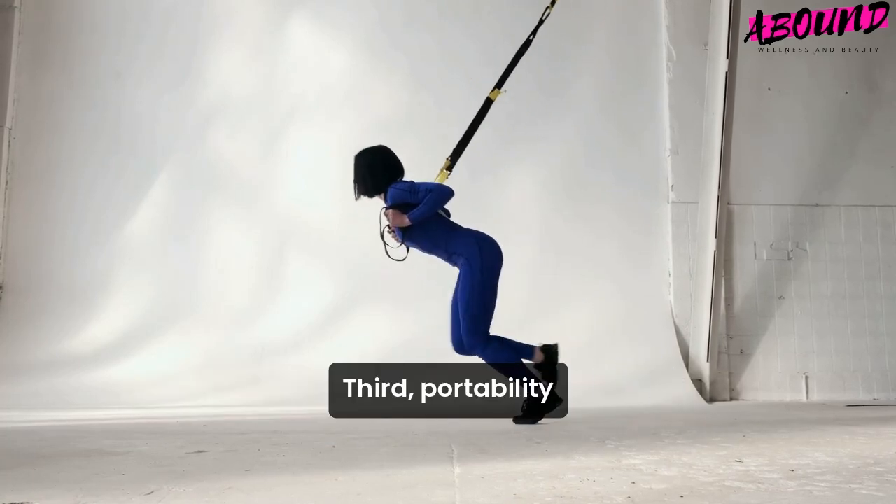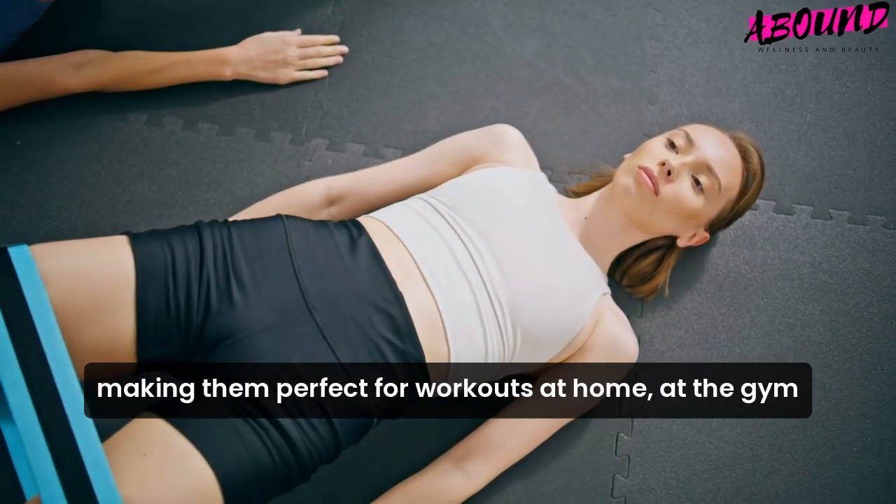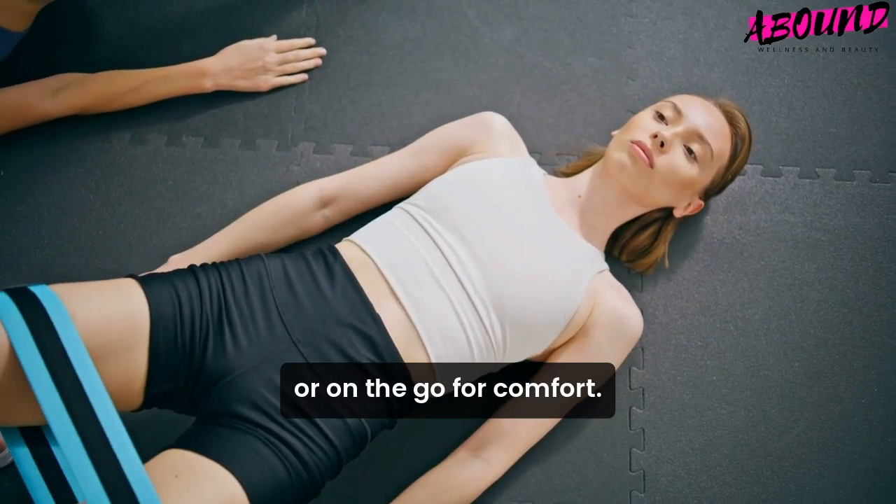Third, portability. Resistance bands are lightweight and compact, making them perfect for workouts at home, at the gym, or on the go.